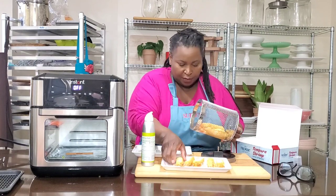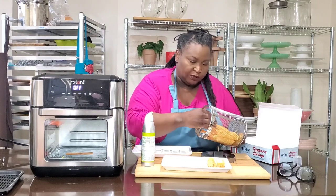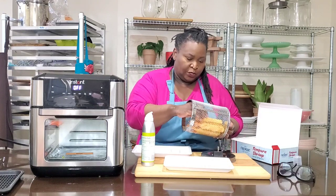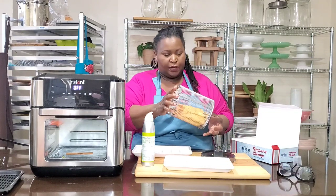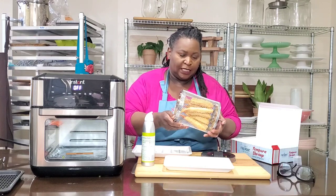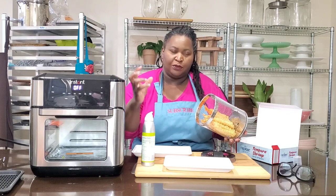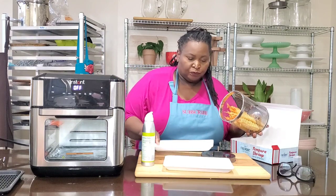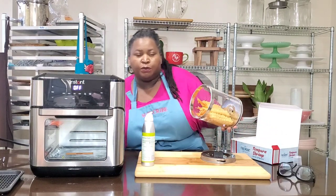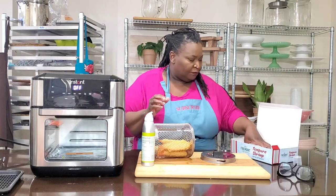I'm going to line them up in the basket — I'll give you a closer look at that. You don't want to overcrowd it, but this can actually handle a lot, and it will just tumble in this air fryer oven. The heat comes from the top and there's a fan there, so you don't have to worry about turning it, flipping it, or switching trays when you're using the rotator basket.